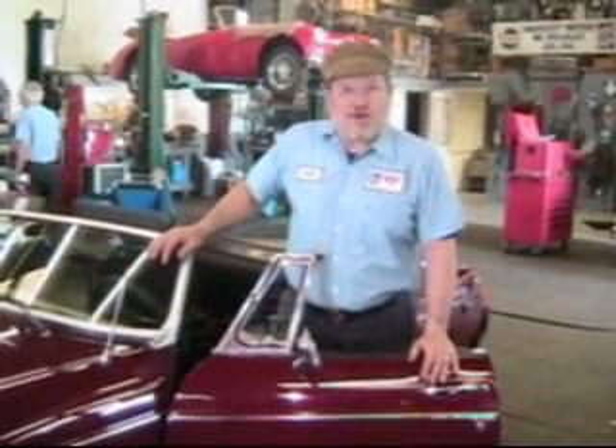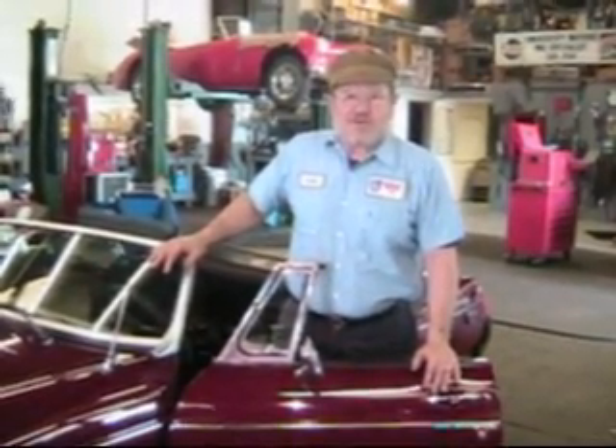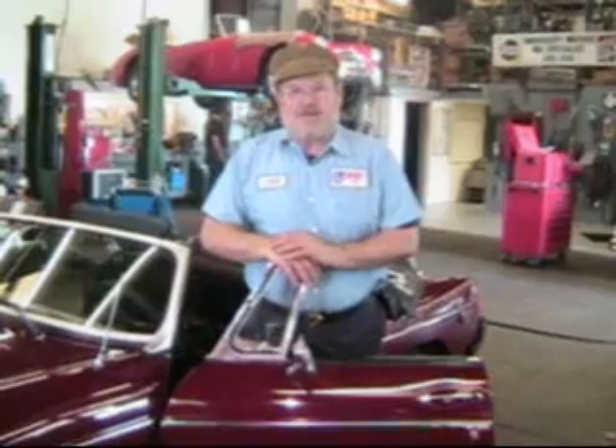Hi, I'm John Twist of University Motors. It's been a week or two since we've made a video. We've got a lot of requests for more videos, and the question is always what should we make it about. We're going to be at the North American MGB Register event in Valley Forge in just about two weeks, so if you haven't met us and would like to come by, we'd be happy to see you there.